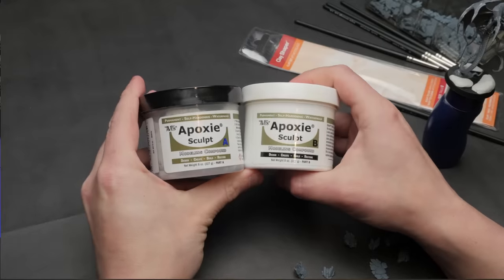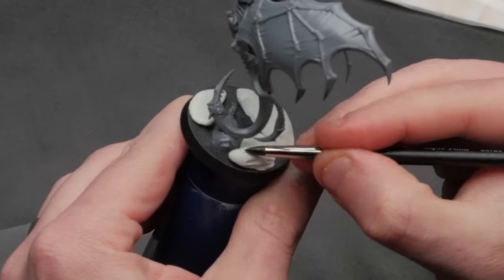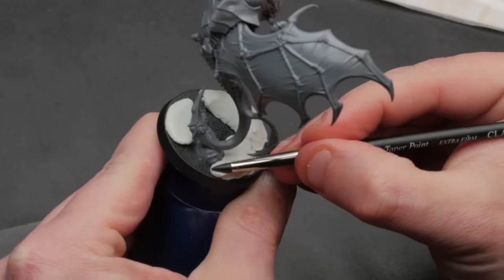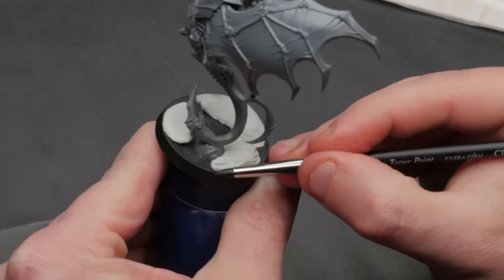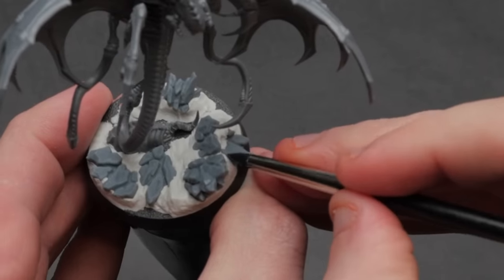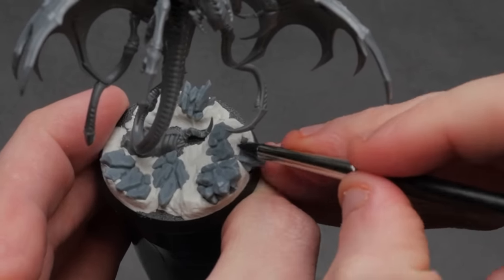I find a great time to think up color schemes and do a little internet research is while I'm building models and doing their bases. Physically holding the minis can often spark ideas, and the basing choices you make can help you envision what environment they're in and how their colors would be influenced by that world.